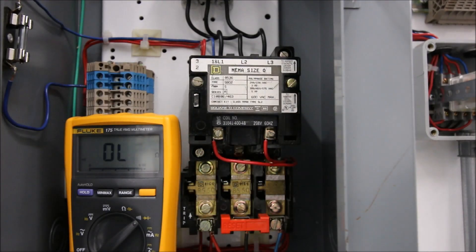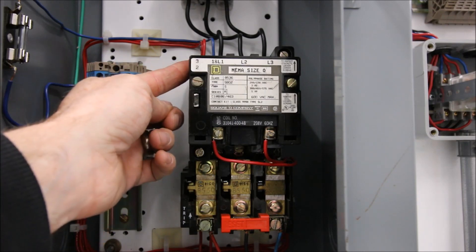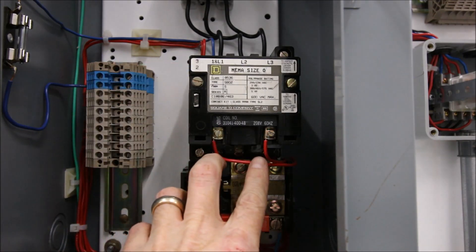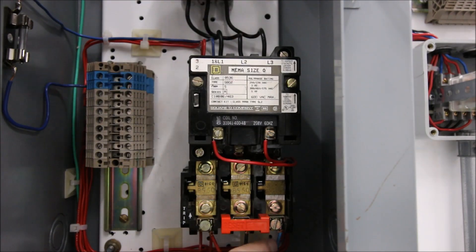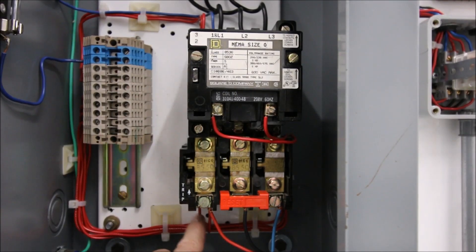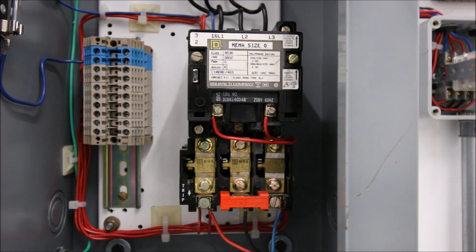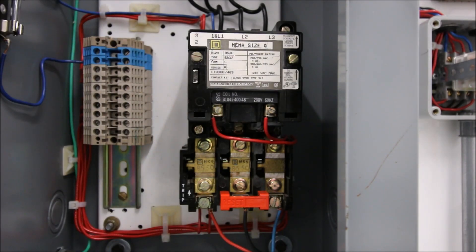We've now gone through every component in this starter: the normally open contact, the coil (checking both continuity and the 106-ohm resistance reading), the overloads (verifying all terminals were torqued and not tripped, testing L1-T1, L2-T2, L3-T3, and toggling the contactor), tripping each overload element to open the overload contact, and checking the normally closed contact at the back. Check out the next video, which covers the two-wire and three-wire wiring.